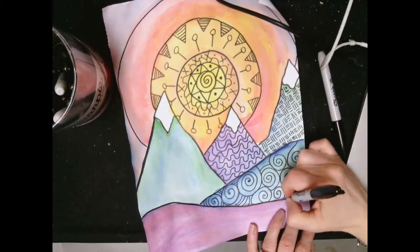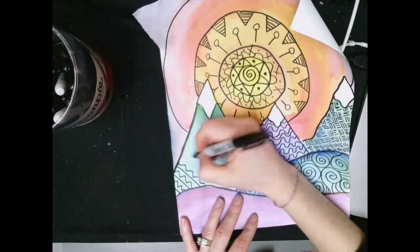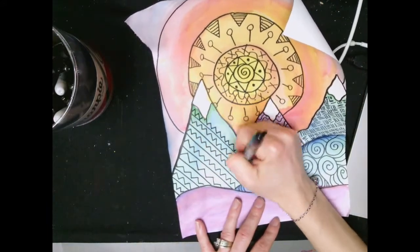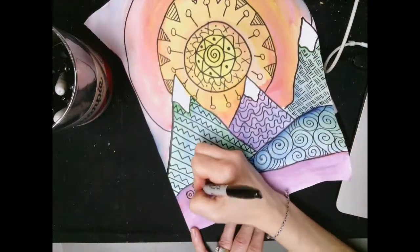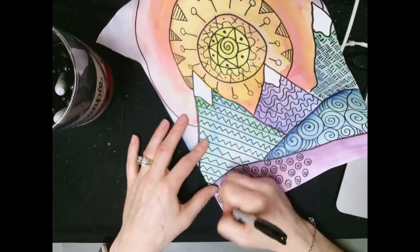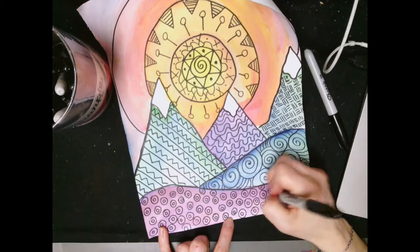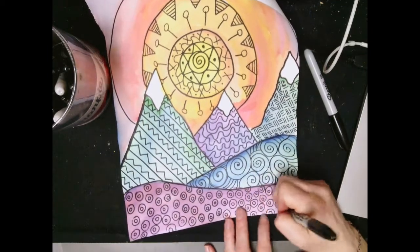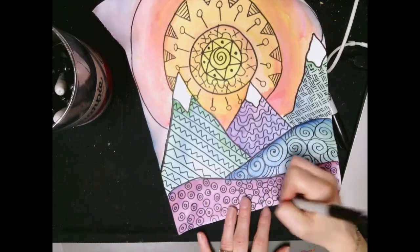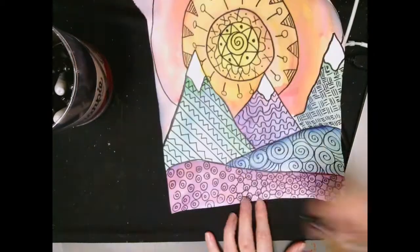I hope you enjoy watching this part of the video. It's in fast forward so that you can see it in a quick amount of time. I hope you have fun creating your Zentangle patterns, lines, shapes, and designs to make this landscape look amazing. Have a great time, boys and girls.